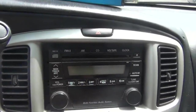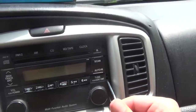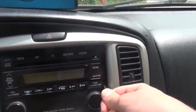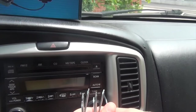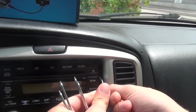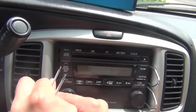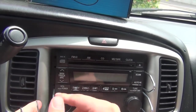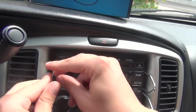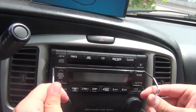We're doing that in order to insert the keys. So we're going to insert the keys — one goes here. Now that we've inserted the keys, the radio can come out.